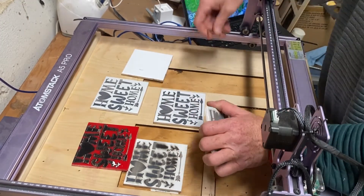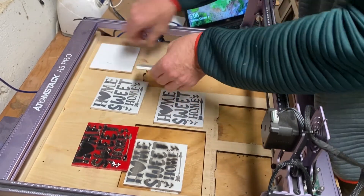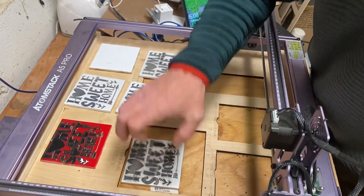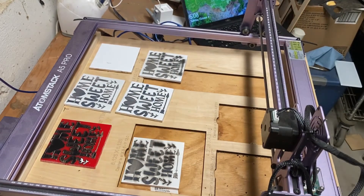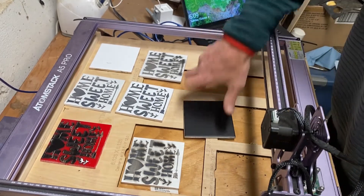I did do one other tile. I figured I'd try black spray paint and see how that comes out.